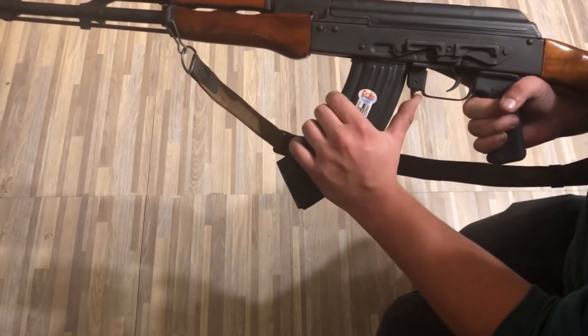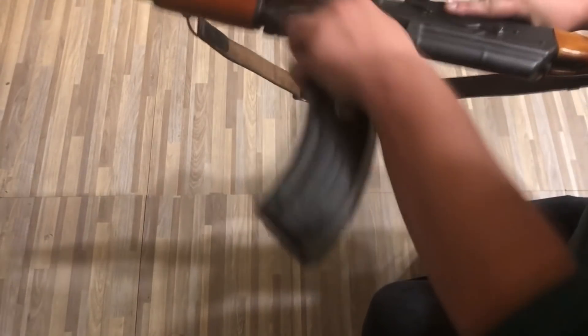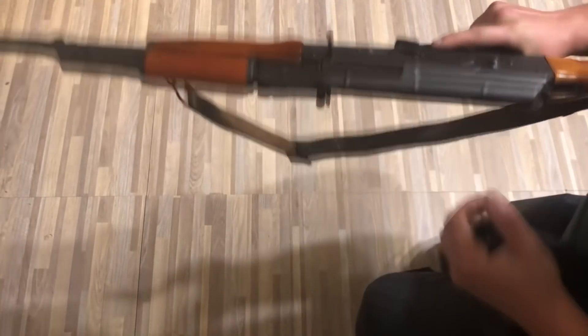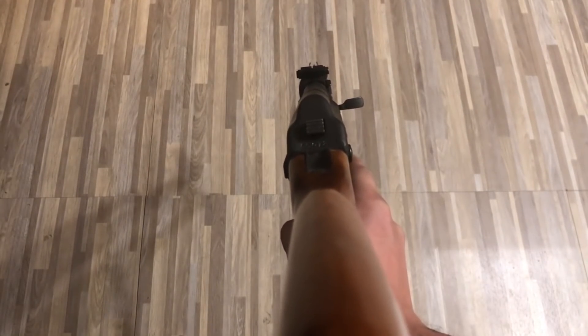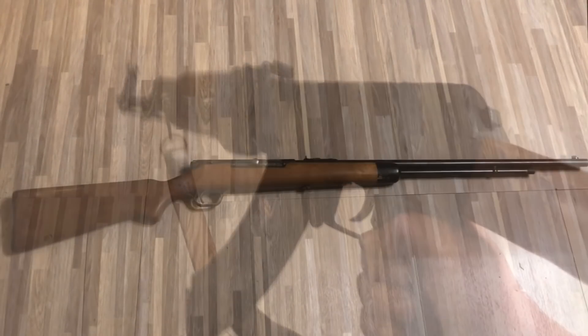This is my Romanian SAR-1. This is an AK pattern rifle chambered in 7.62x39. I am also one of those weirdos that prefers the AK in wooden furniture. Part of me also kind of wants to get another one and just go crazy with it.